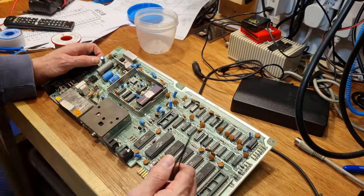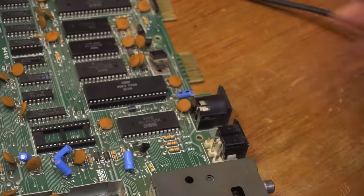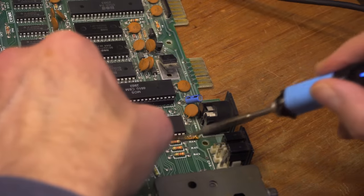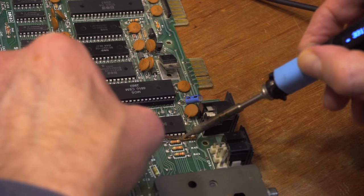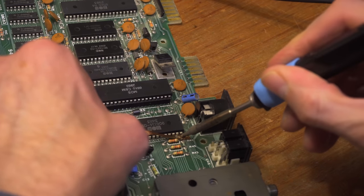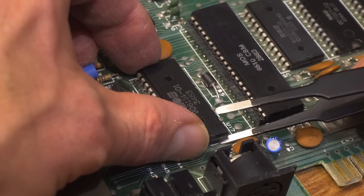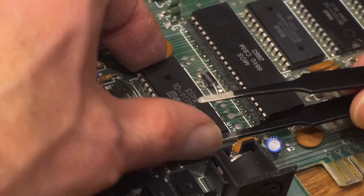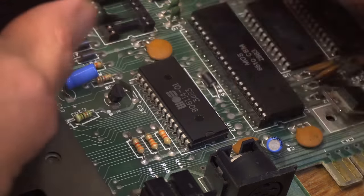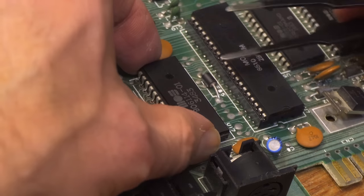I love the C64 layout — being able to get to the sides of the top of the chips makes getting the desolder braid in there much easier. They're a joy to work on. The only issue here is these bent-over legs. Now I'm discovering that all the legs on the PLA are also bent over. This makes me go super slow removing it — even if all the solder is removed, one of those hooked legs could easily rip out a trace or more.